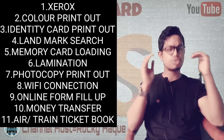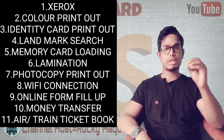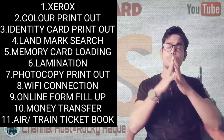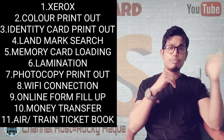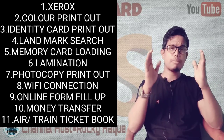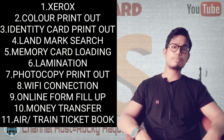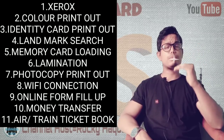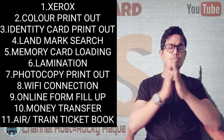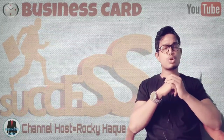You can search for different topics on different pages. If you want to learn about lamination or online form filling, you can search on the internet. You can search for form-filling tutorials on a PC. By searching for these topics, you can learn all the services and help customers with form filling and related tasks.